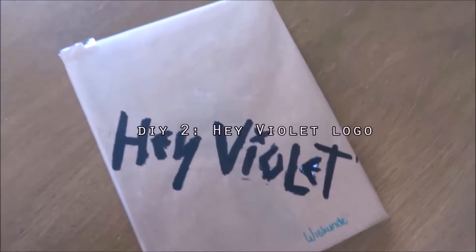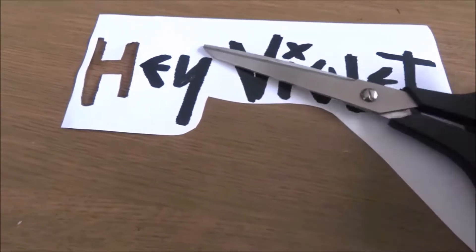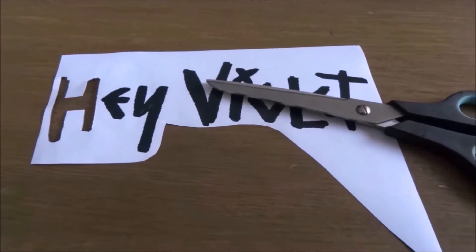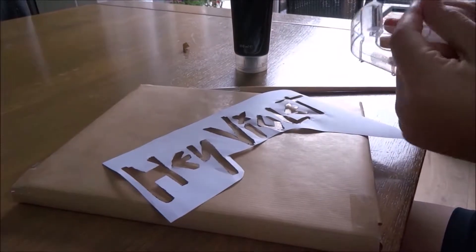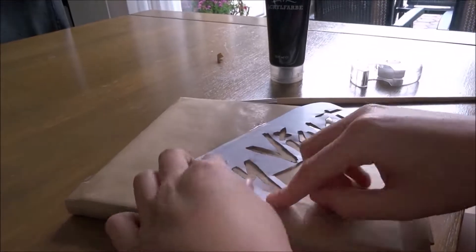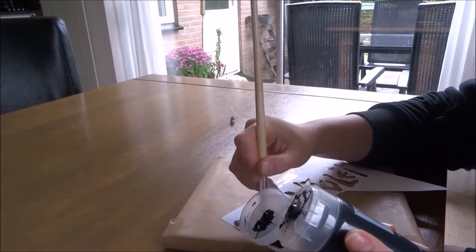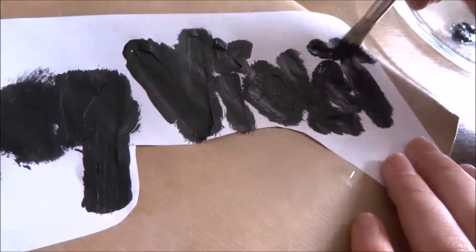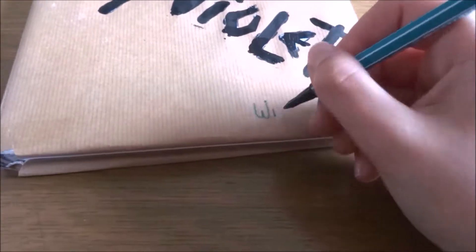The next DIY is really simple. I first printed out the Hay Pilot logo, but you can also use any other logo that you want to, and I cut it out like this. Here's how it turned out. Now I'm going to put tape on it to make sure it's fixed. Now I'm going to remove it from the book. The last thing I do is write down the name of the subject.